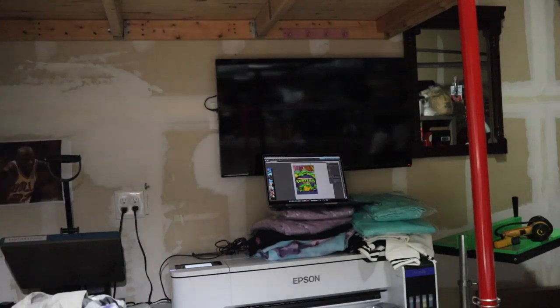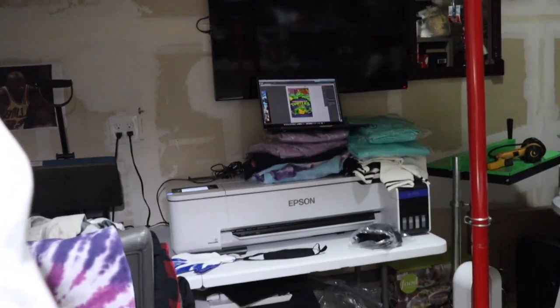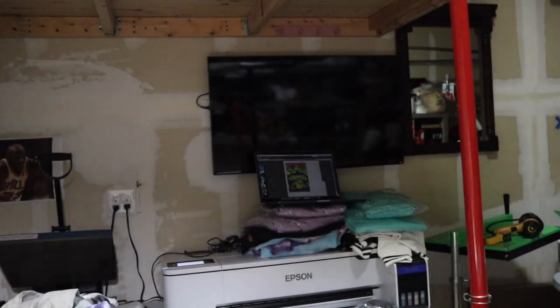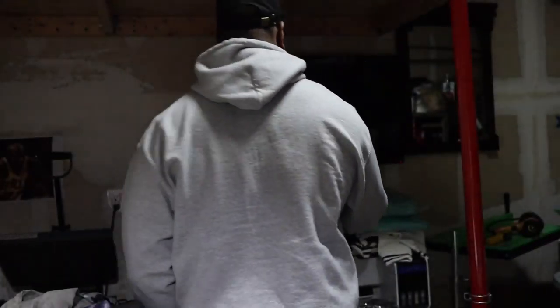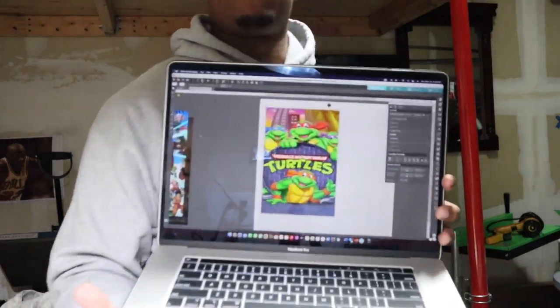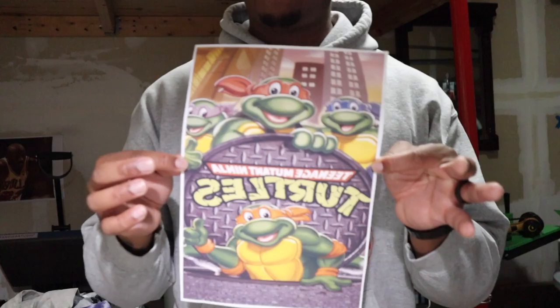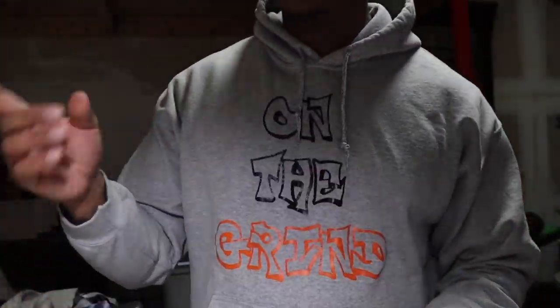Of course I'm using my Epson F570 — put that in the camera like so. That is my Heat Press Nation heat press heating up, letting me know it's time to get to work. I will be putting this Ninja Turtle image for my little nephew on the puzzle. It came out a little bit larger than what I like, but as you can see, this is the image right here already cut out.